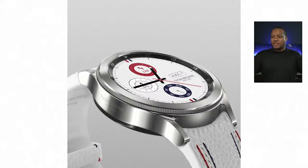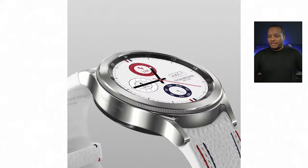Here's a look at one of the new Galaxy Watches. And here are the new Galaxy Buds 2, which cost $150.